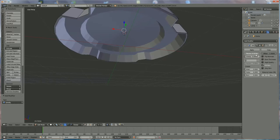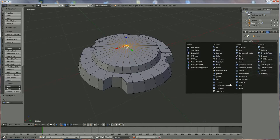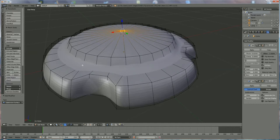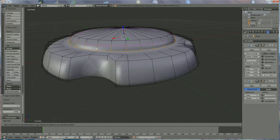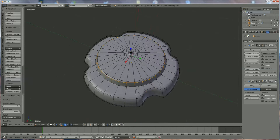Now we're going to add another modifier: Subdivision Surface, going up to level four, and optimize the display. What we see is that things are much too round and the radius is too big. We use Ctrl+R to add loop cuts — one over here. We make this one shorter so there's less radius, then add another loop cut with Ctrl+R and lift it a little bit like that. This should look nice.